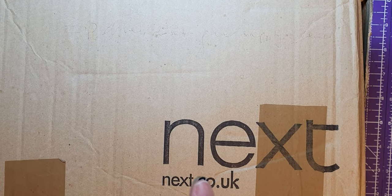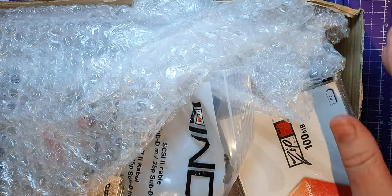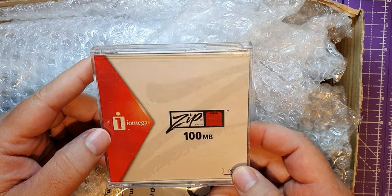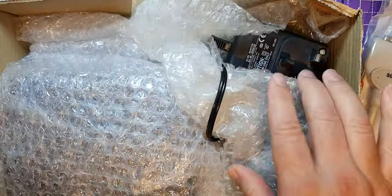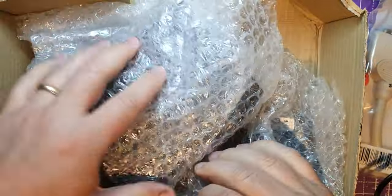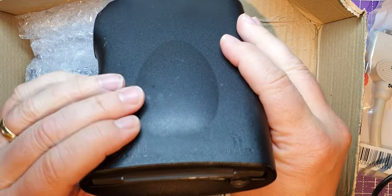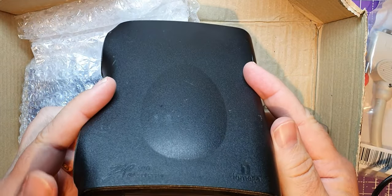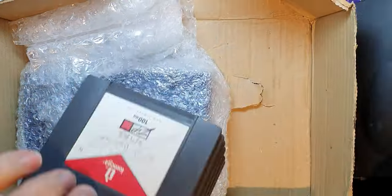I've just had a delivery from eBay and this is a real blast from the past. Maybe this gives you an idea of what it is — it's a couple of Iomega zip drives. So this is a cable for the SCSI one, a power supply — really heavy. And this must be zip drive number one. This is a USB one so I'm hoping I can get this working. However the seller said this one just clicks or won't do anything. Looks like a zip disk is stuck in that one. Some more zips.